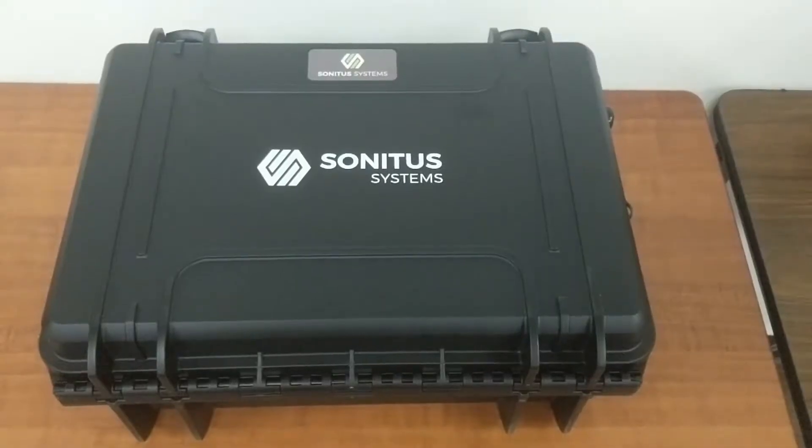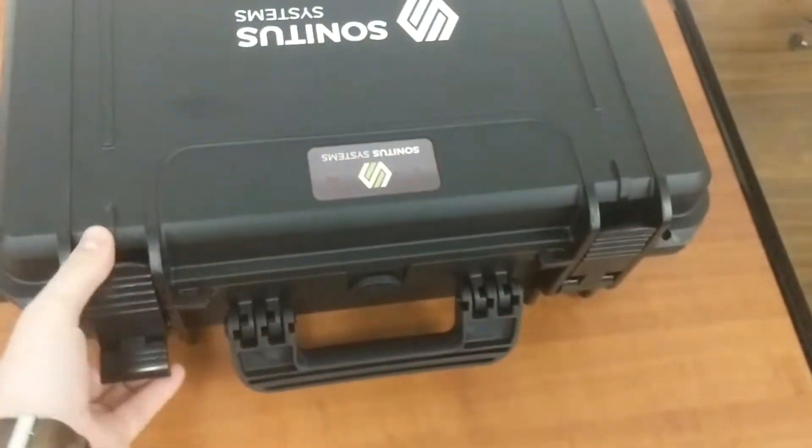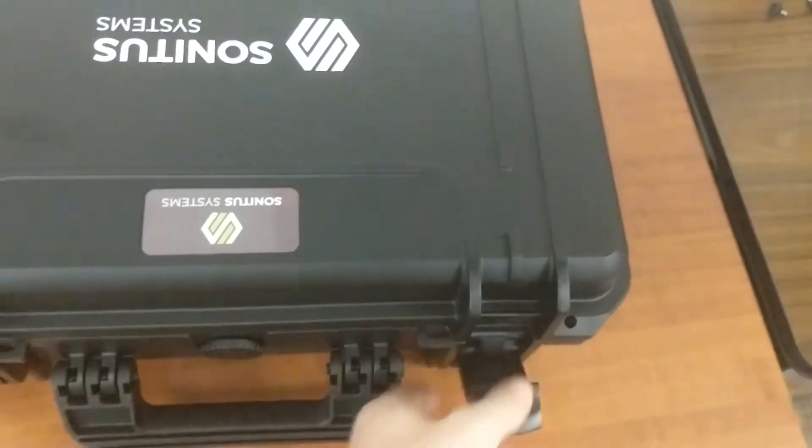What's up everybody, I'm Eric Boucher of SPECTAD Technology, and today we're going to do another unboxing video looking at the Sonitus Systems automated sound level meter. Here's the Sonitus Systems unit in its carrying case.